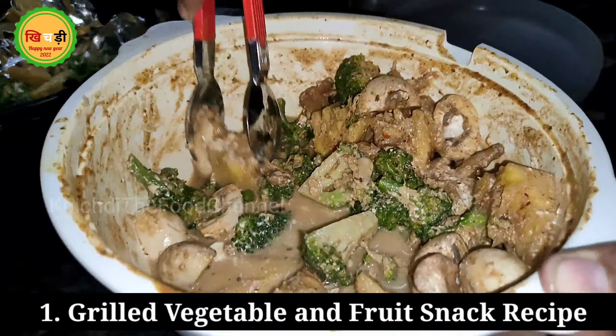Now we will grill it in our air-fryer. In the air-fryer, I am putting a foil sheet so that whatever marination is there, it will not drip below — it will stay on top of the foil.